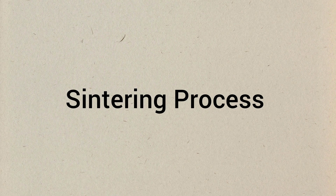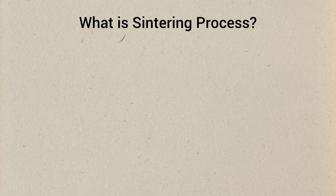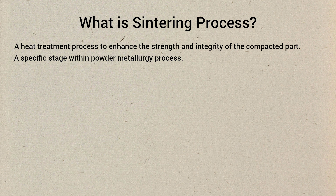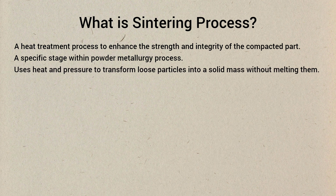In this video we will discuss about the Sintering process. Sintering is a heat treatment process to enhance the strength and integrity of the compacted part. It is a specific stage within the powder metallurgy process. It uses heat and pressure to transform loose particles into a solid mass without melting them.